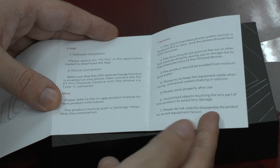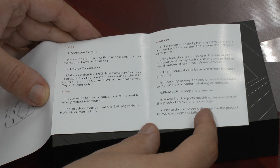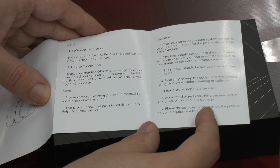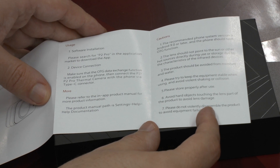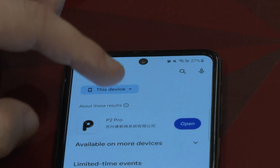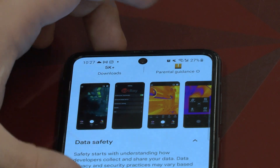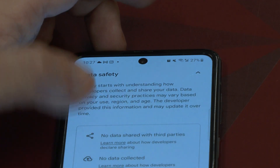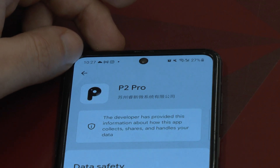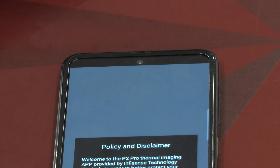The manual tells us to download the software, where we'll find more product information. The minimum recommended operating system version is Android 9, so my Galaxy Z Flip fits that just fine. The actual software to use is the P2 Pro app. If we click the data safety tab, we don't see too many permissions. It looks relatively clean — I'll check the permissions later. When we click open, the app starts up.